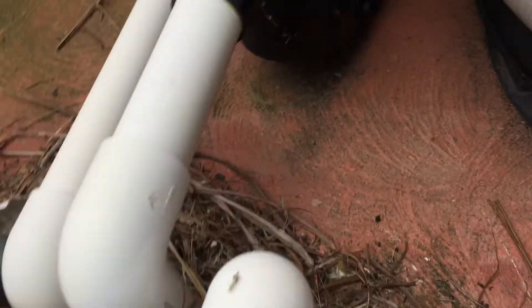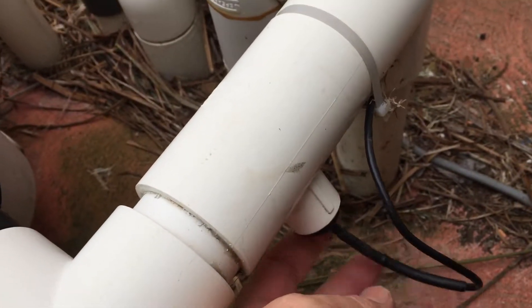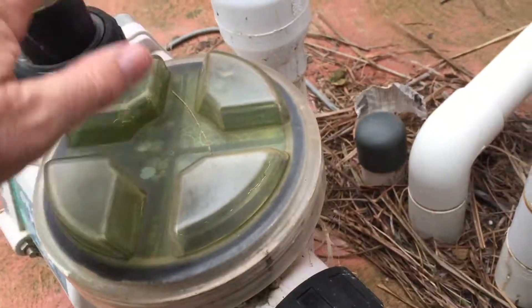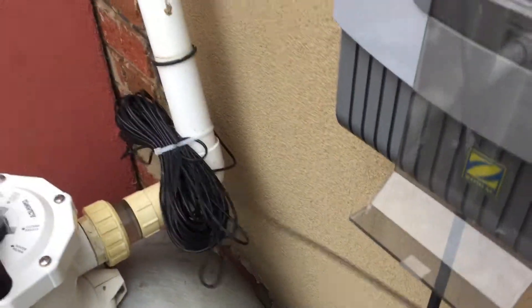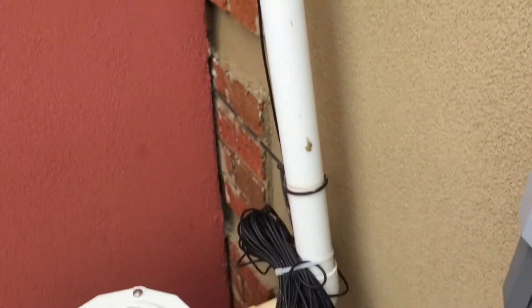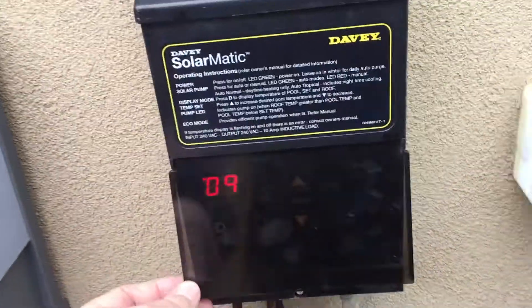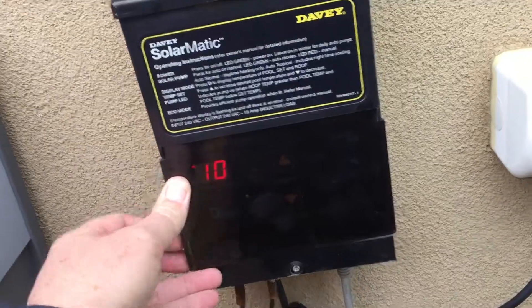One goes down and mounts in just here, nice and close. This one is checking the temperature of your pool water down here before it goes into the solar pump. The other sensor lead will actually run all the way up onto the roof in order to check the temperature up there.